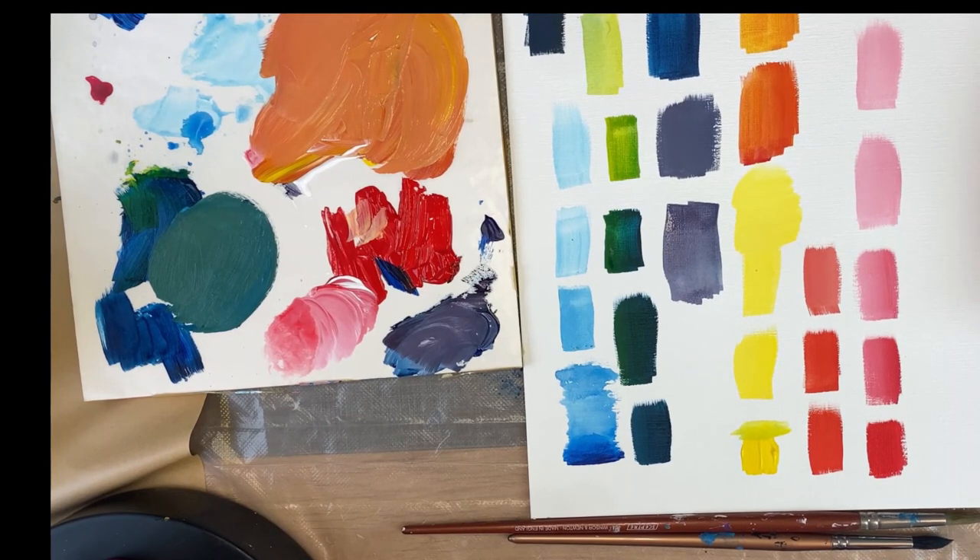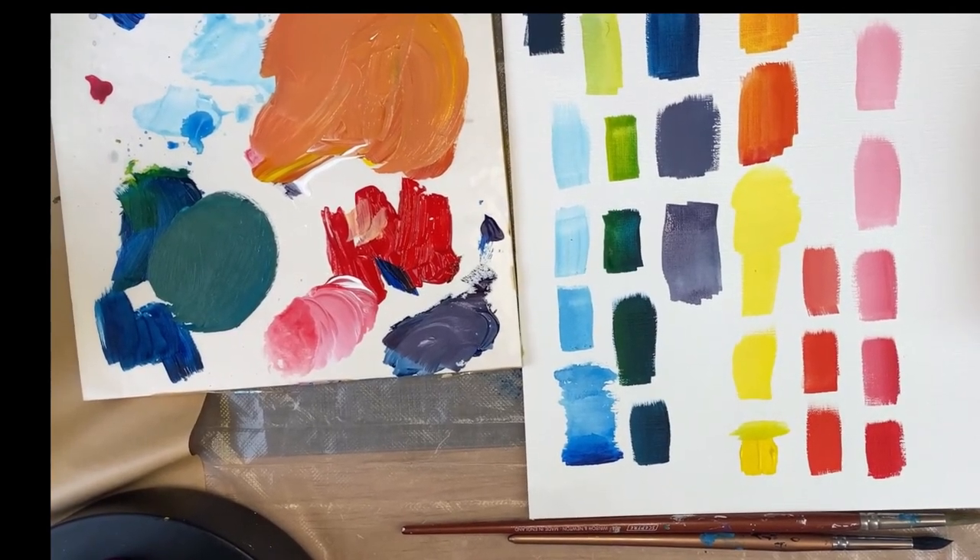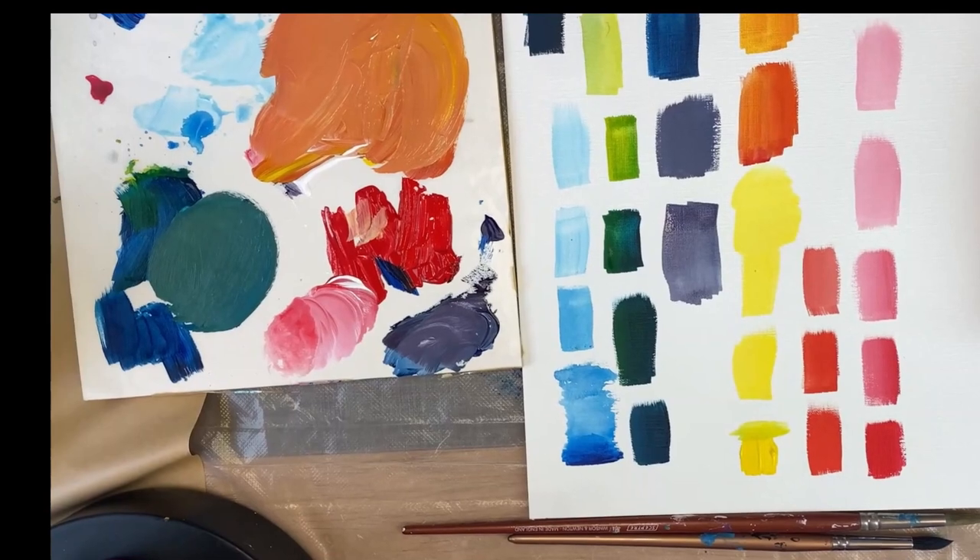Now we've got the blue-green — I added a little bit of white to it, unfortunately a bit off-screen so you can't see it.